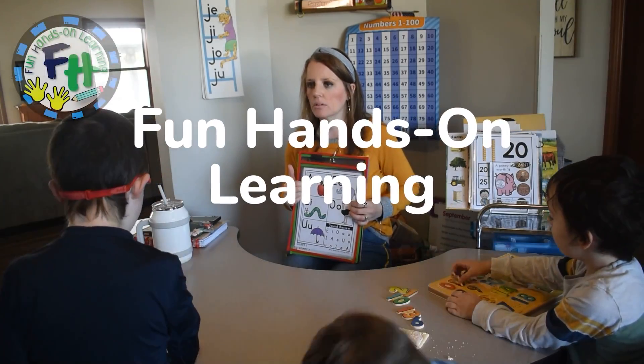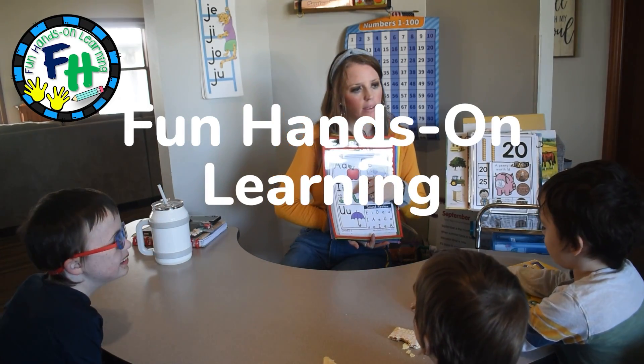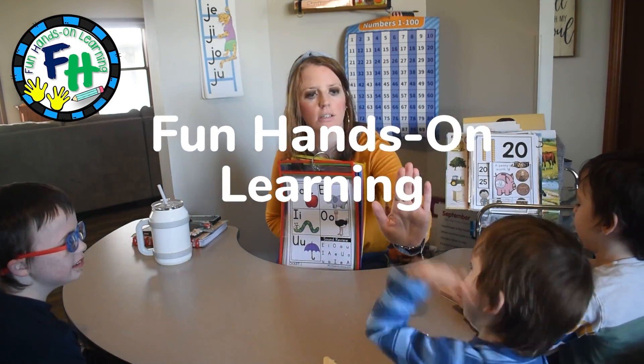Hi there friends, Amanda here from Fun Hands On Learning. In today's video I'm going to show you my five favorite activities that I like to do when introducing students to addition or teaching them how to add. These are great activities — you could do them even down to preschoolers, or I love to use them with kindergartners and first graders.